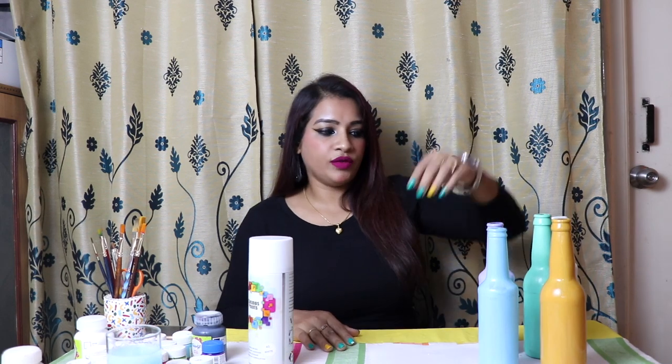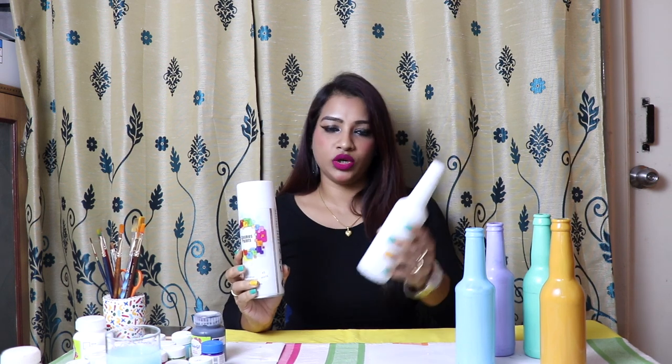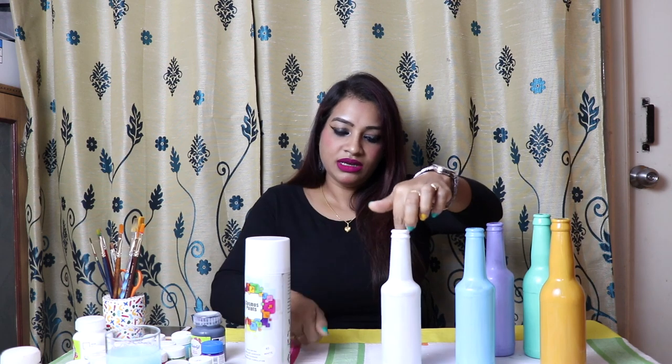As you have seen, I have painted two bottles — this one without primer and this one with primer, both with a flat brush. You can also use one more method: you can use spray color to paint the bottle. This is so easy — it is the easiest method. If you are a beginner, you should definitely go for this. Just take the spray and spray the bottle.